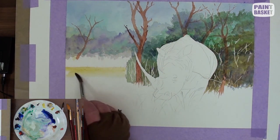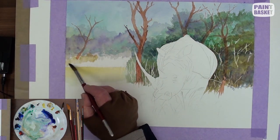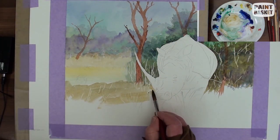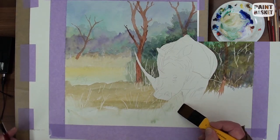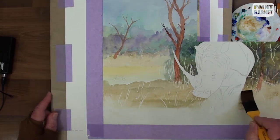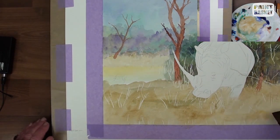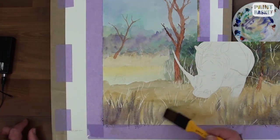First lay the underpainting with a light yellow and light burnt sienna. Then use a large brush for the immediate foreground, leaving it streaky and horizontal. Using the cutting edge of the brush, stroke in some grass shadows with purple and leave to dry.